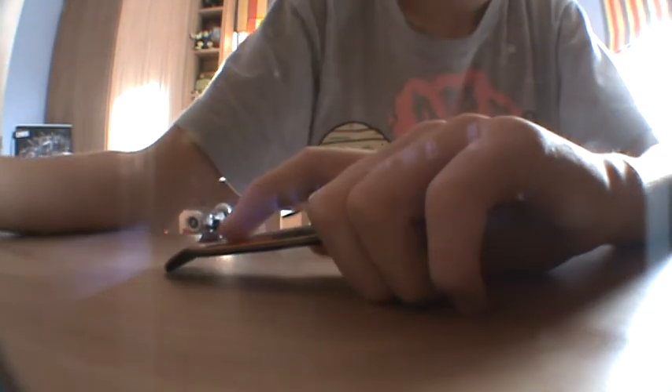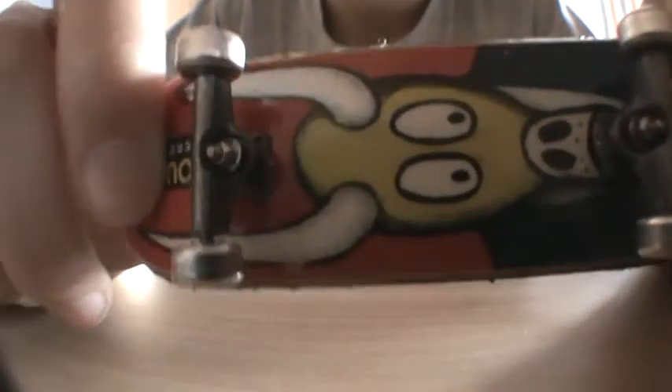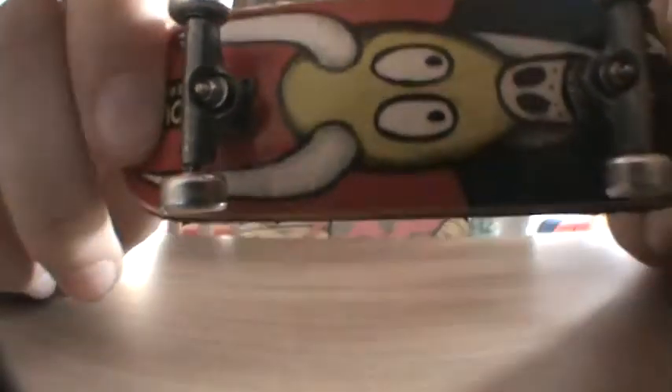Ten out of ten — if you ever get a chance to get a Yellowood, I suggest you get one. They don't do kingpin holes anymore; it said on the website this was the last batch with kingpin holes, so I decided to get one. The kingpin holes are perfect, no problem getting the trucks on. If you can ever get a chance to buy Yellowood, I suggest get one.